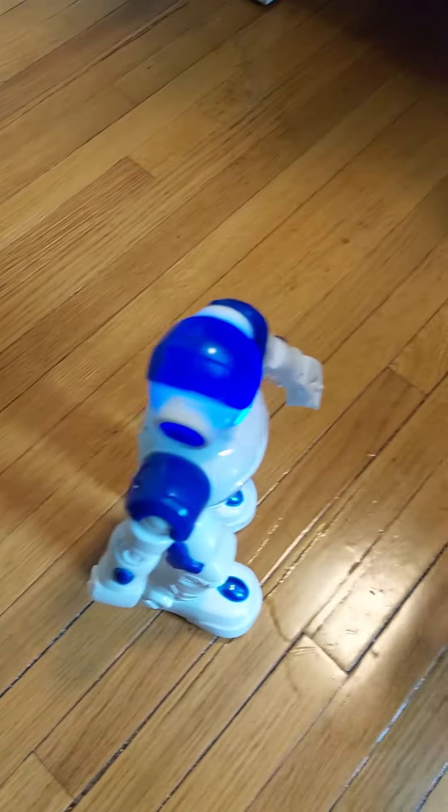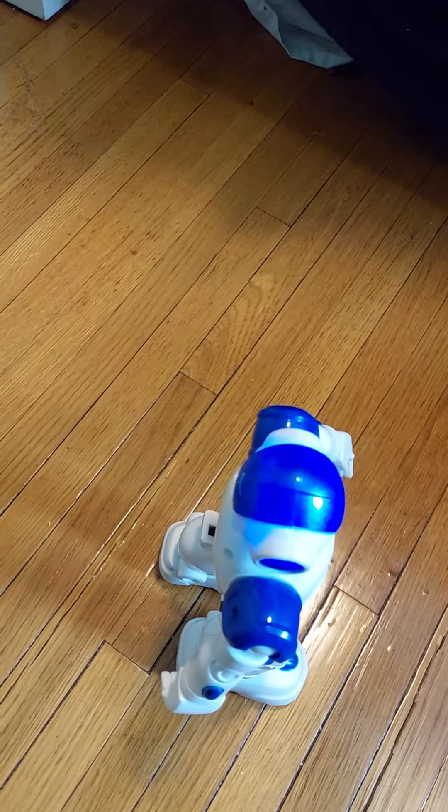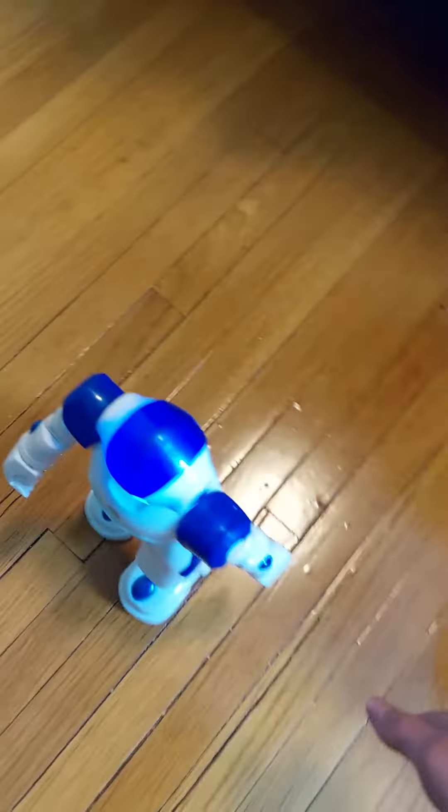So, if you put your hand towards the robot, it'll go forward. You turn your hand that way, it'll go that way; turn this way, and it'll go that way.